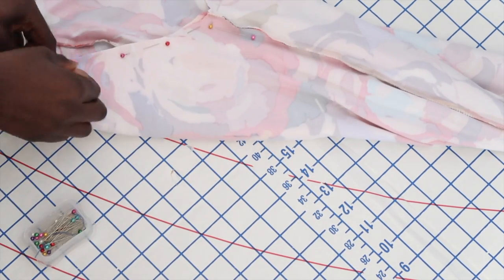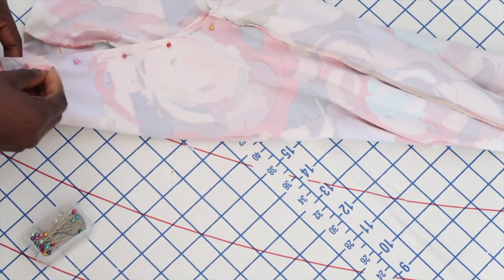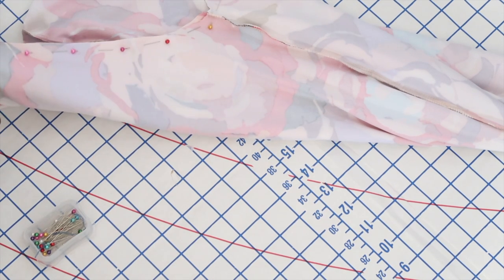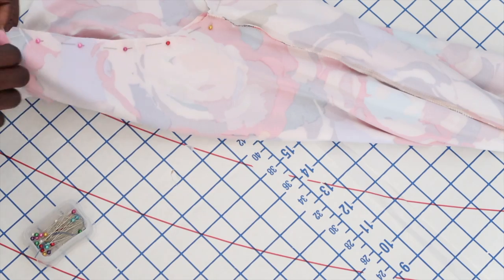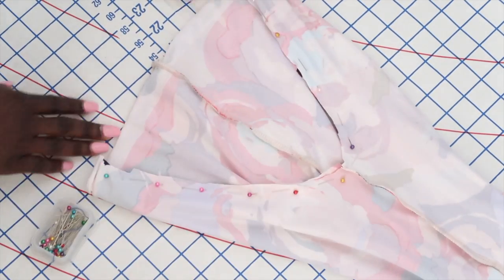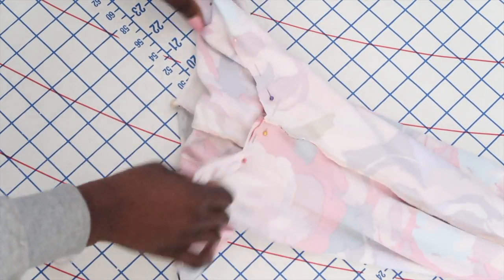Here I'm just taking my pins and pinning that U part of the pants together, and after that I will be bringing it back to the serger. All this is doing is creating the crotch part of the pants so that I can sew it together and sew both legs together.